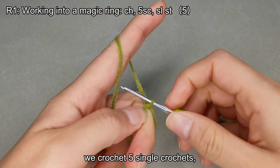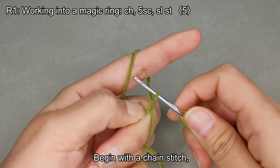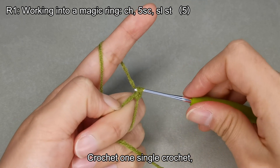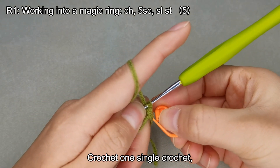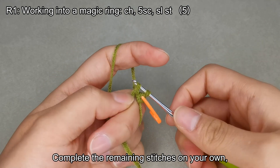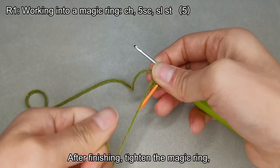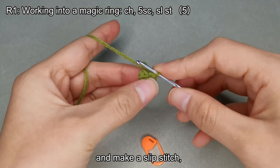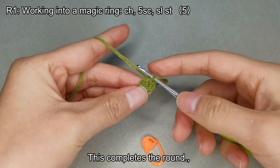In the first round, we crochet 5 single crochets, ending with a total of 5 stitches. Begin with a chain stitch, then crochet 1 single crochet, 2 single crochets, and complete the remaining stitches on your own. After finishing, tighten the magic ring, remove the stitch marker, and make a slip stitch. This completes the round.